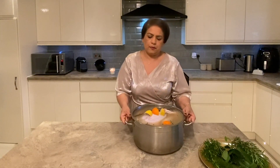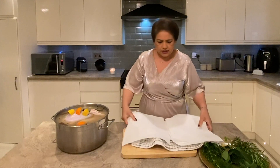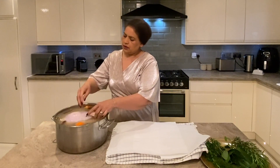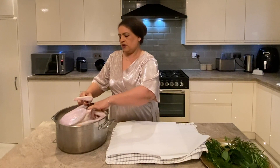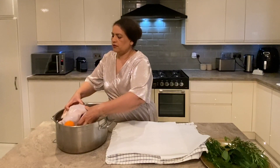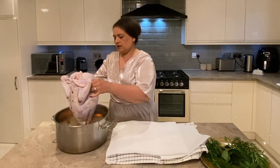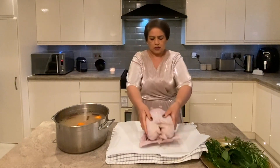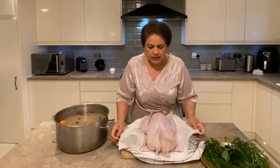Now I'm going to dry it by simply patting it with a towel. After we've done that we will marinate it in beautiful herbs and butter, and then we will cook it. It's normally 25 minutes for every kg and then you give another half hour just to make it brown. I purposely bought a very small turkey — you'll probably have a bigger one for the whole family.